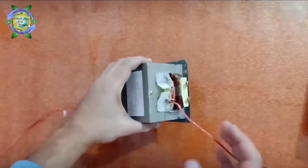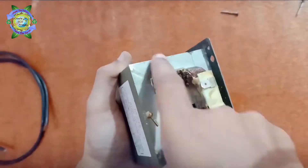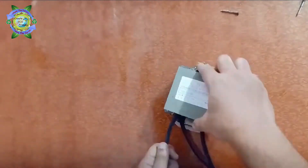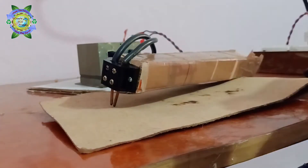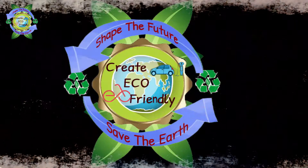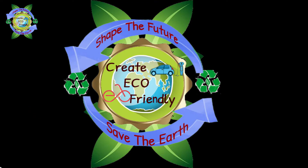Hey guys, in the last video we made a spot welder which was good enough for 0.1mm nickel plates, but for thicker plates I need a more powerful spot welder so I decided to order one. Let's start the video — my name is Nishant and you're watching Kreatico Friendly.